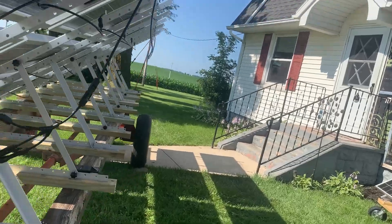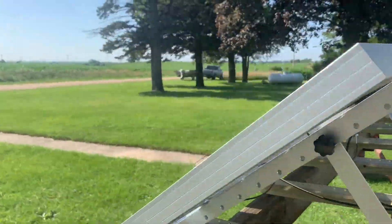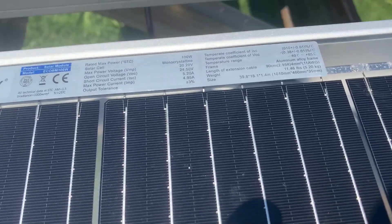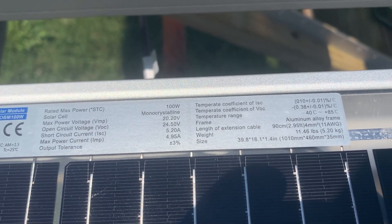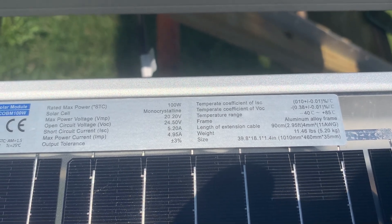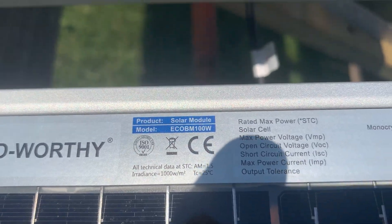Let me grab that sticker before I forget. There we go — we've got a VOC of 24.5. Pause the video if you need to see anything else. I'll also show you the model number for these panels that I'm using.